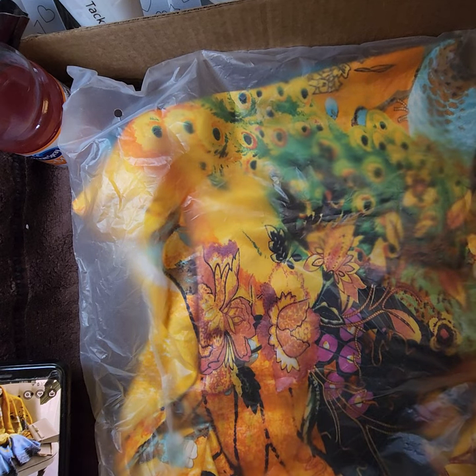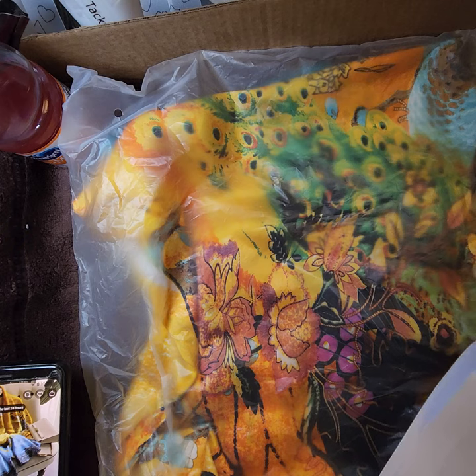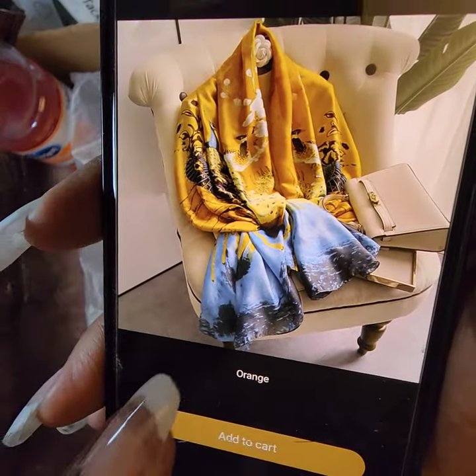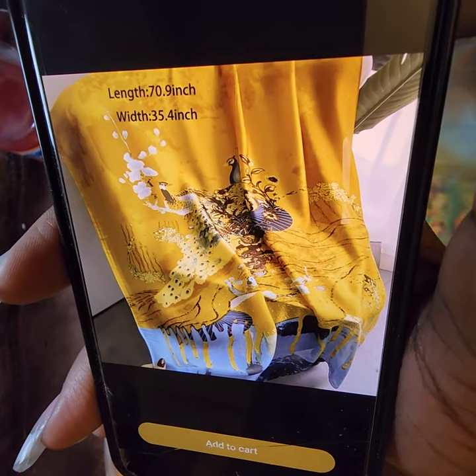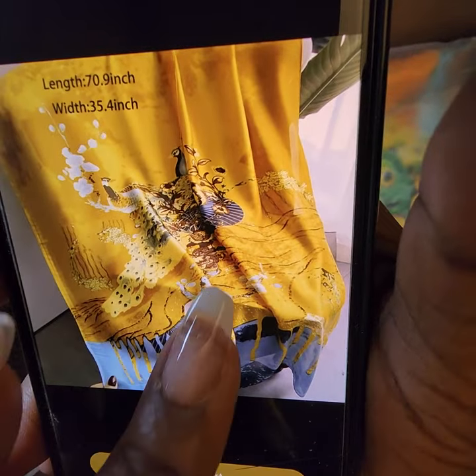Next: peacock floral scarf, imitation silk satin large scarf, ladies multi-color imitation silk scarf in orange. The length is 70 inches and the width is 35.4 inches. I paid the correct amount for the orange colorway.